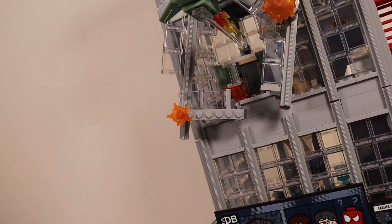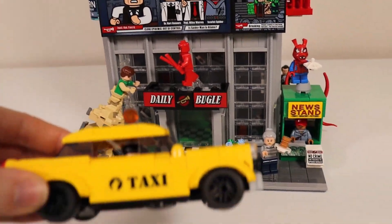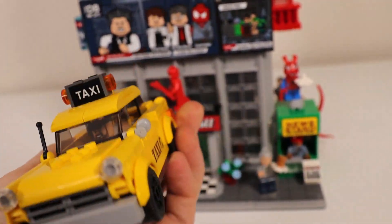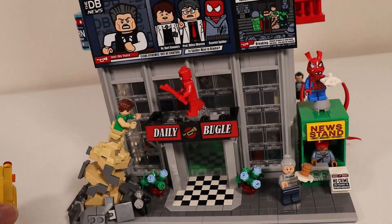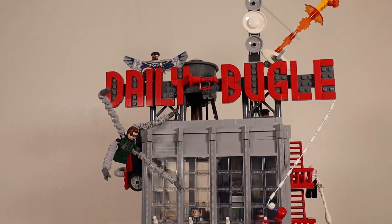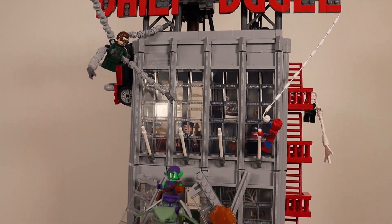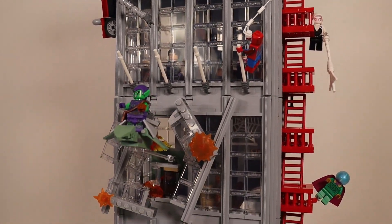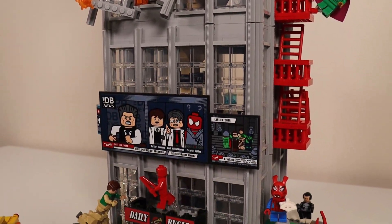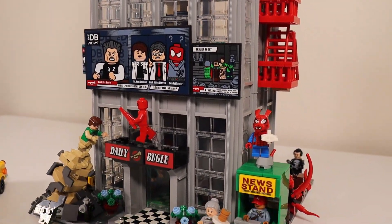The set also has a vehicle — it comes with this amazing New York City taxi, which is a nice added bonus. So when we get our LEGO City up and running, we'll be placing the Daily Bugle set along with the taxi. Now I'm going to break down each section and give you guys a sneak peek at all the different levels so you can see just how intricate this amazing Marvel modular building set is.